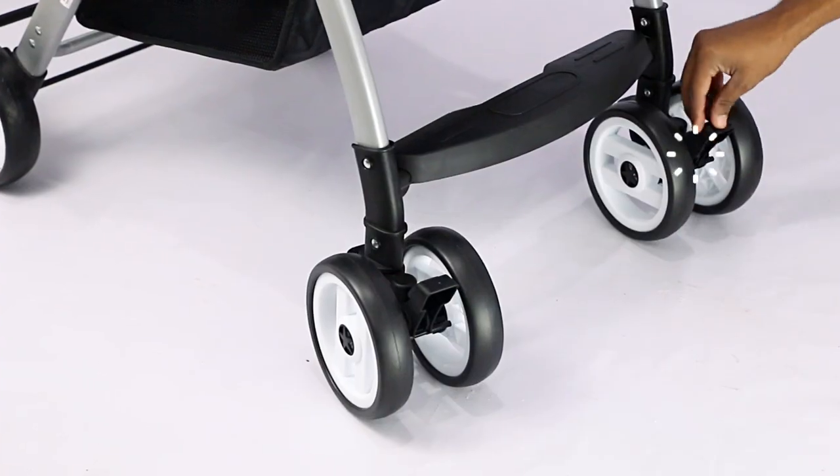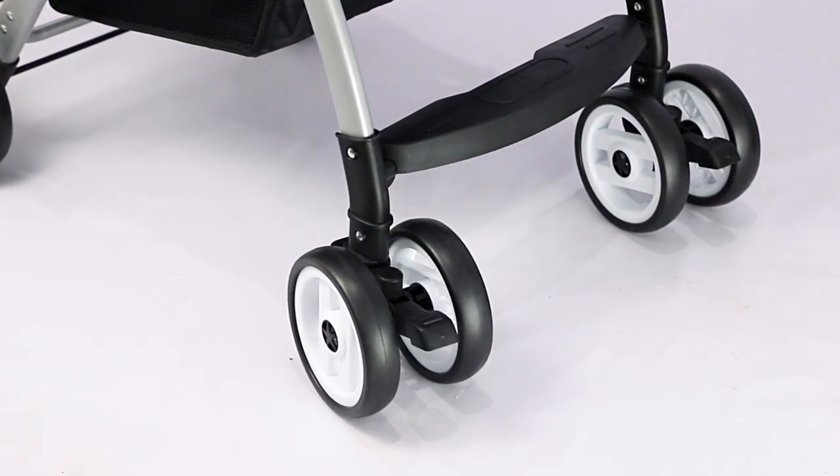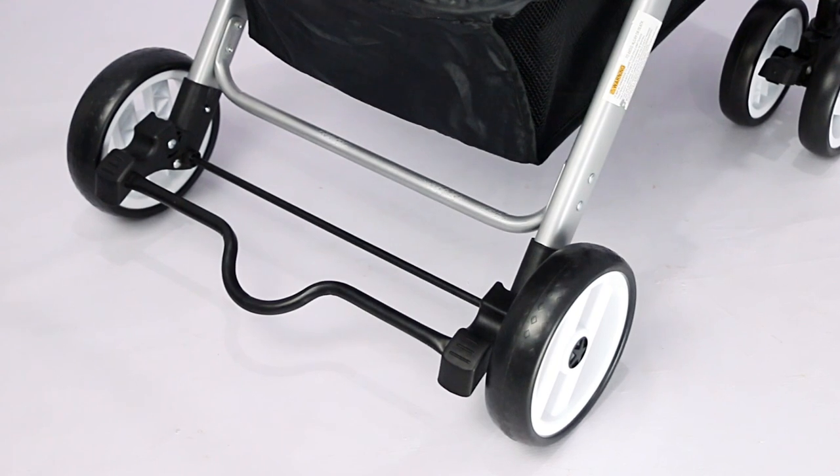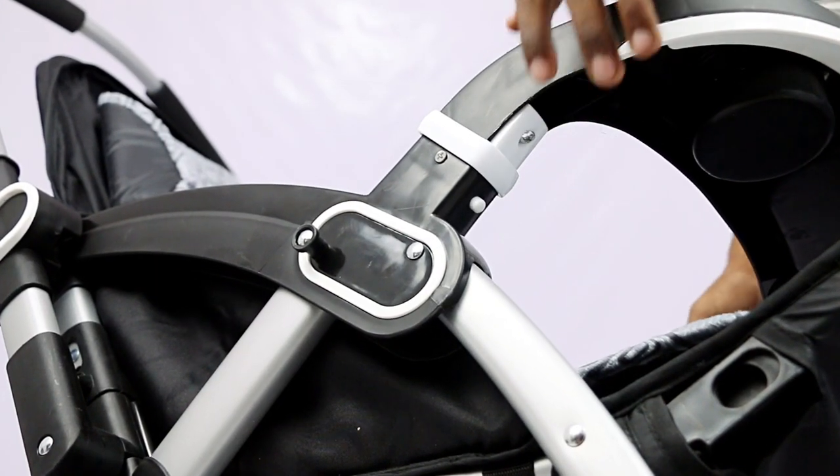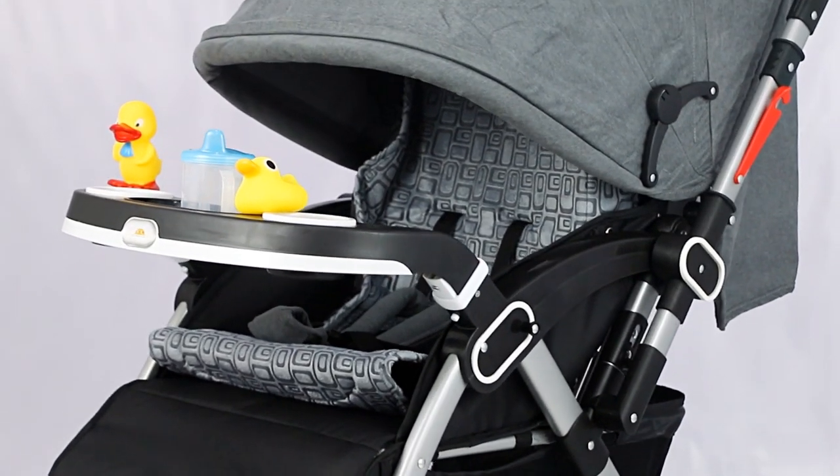You can use the brakes available over the wheels by sliding it downwards to lock the wheels in place. Now attach the service plate into the armrest till you get the click sound, which indicates it's installed and locked.